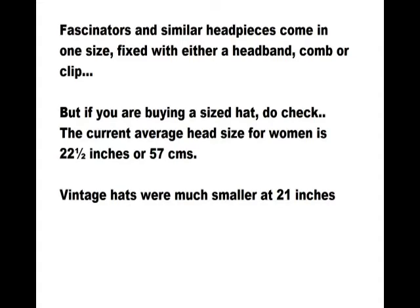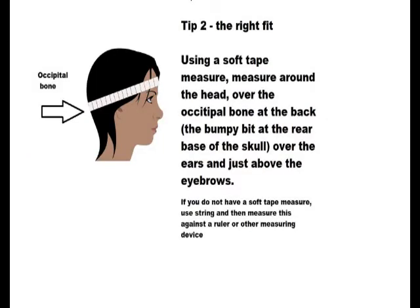The current average size is 22 and a half inches or 57 centimetres. If buying vintage hats you'll find they were much smaller — approximately 21 inches. Getting the right fit is important, so it's a good idea to measure your head. Using a soft tape measure, measure around the head over the occipital bone at the back — that's the bumpy bit at the rear base of the skull — then measure over the eyes and just above the eyebrows. If you don't have a soft tape measure, use string or ribbon and then measure this against a ruler.